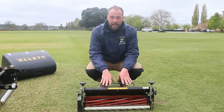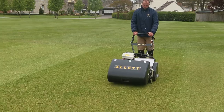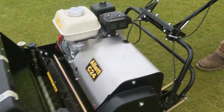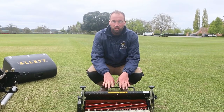The 10 blade with groomer is our main unit for cutting our squares and our strips out. It's got a good range of height of cut so we can get down close for our playing strips, but also raising up for our cricket squares and ornamental lawns and croquet lawns.